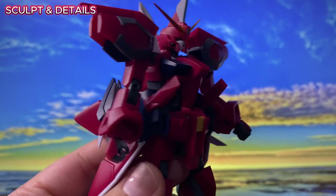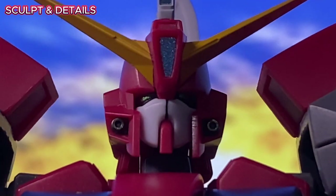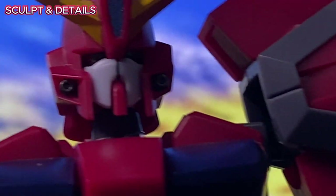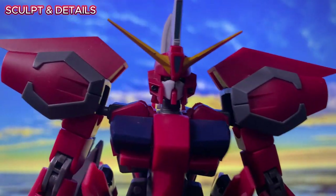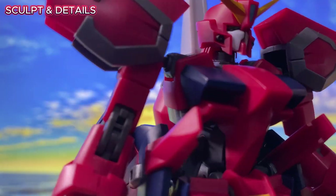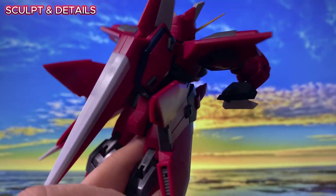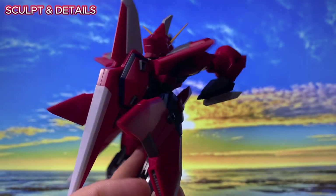The overall matte red finish is stunning. Starting with the head, it features metallic green for the eyes and metallic blue for the head fins. There's also a subtle use of dark gray to separate and define the vulcan guns. The lighter matte gray on the massive shoulder armor adds great contrast, and the navy blue in the chest armor enhances the red and gray color separation beautifully. One of the most striking features is the large waist side armor and the cables that serve as its backpack, inevitable due to its transformation gimmick.